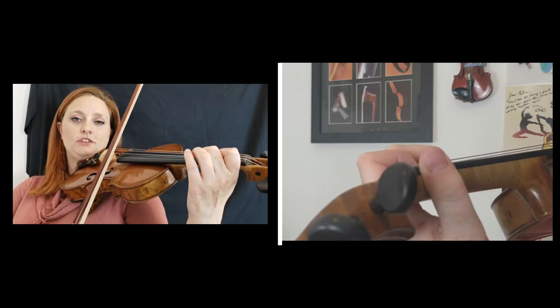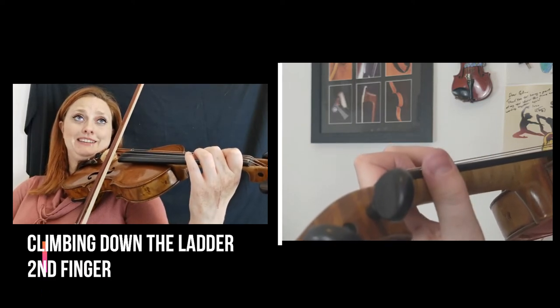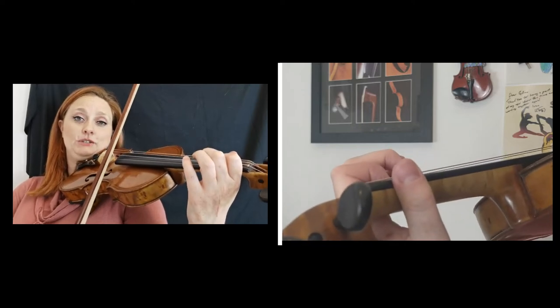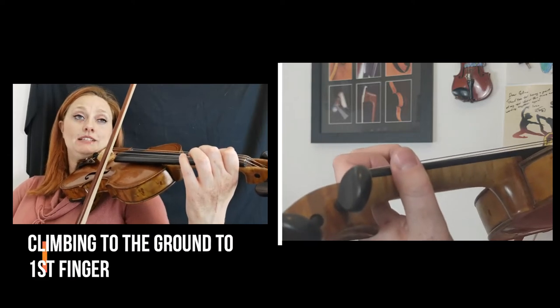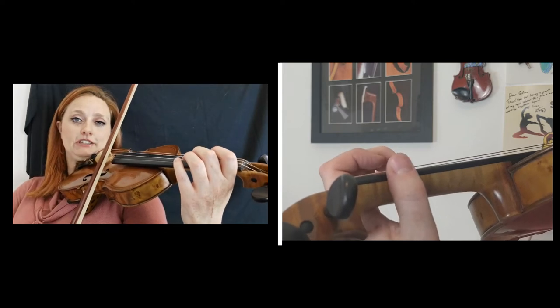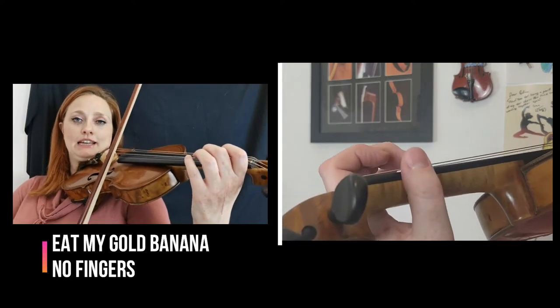We're going to just gently lift three, climbing down with the wiggle, climbing down the ladder. Lifting the two ever so slightly, wiggle your thumb, tomato check, climbing to the ground. Just lifting our first finger gently, wiggle thumb, tomato check, eat my gold banana.